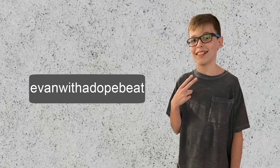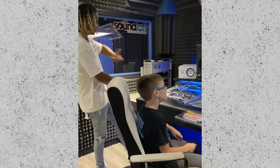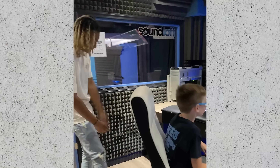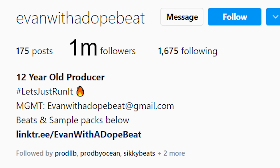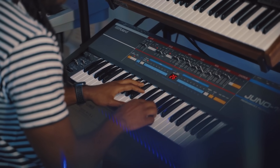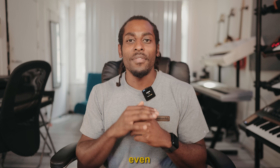There's this 12-year-old kid called Evan. He makes the hardest beats — I think he's a prodigy. He'll probably be huge in the next few years. Last year we collabed and made a beat together, but this year we're going to make something even crazier.